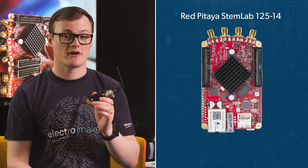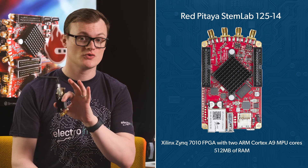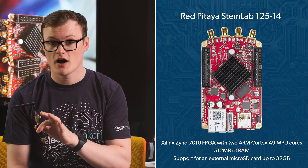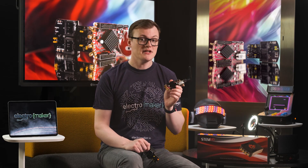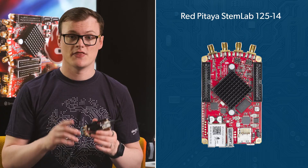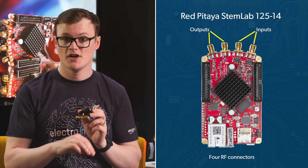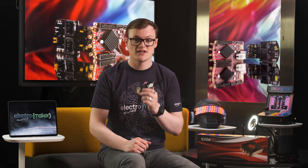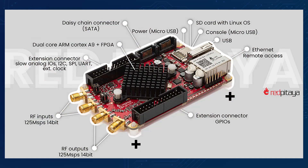The Red Pitaya integrates a Xilinx Zynq 7010 FPGA with two ARM Cortex-A9 MPU cores, 512MB of RAM, and support for an external microSD card up to 32GB in size. When running the default image that comes with the board, a web interface accessible over the integrated Ethernet connector allows for configuration and uploading of code. At the front of this board are four RF connectors, two used as inputs and the other two as outputs. The sample rate of each connector is 125 Mbps with a resolution of 14 bits, which is stupidly fast. Support for 16 GPIO connectors along with four separate analog input channels and four analog output channels gives you plenty of IO opportunities.